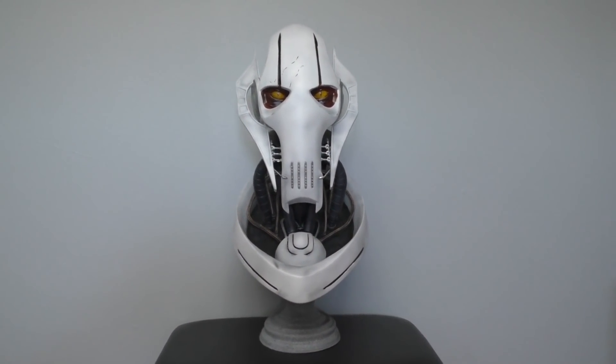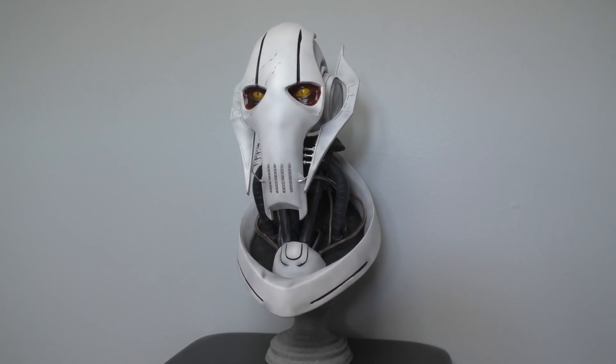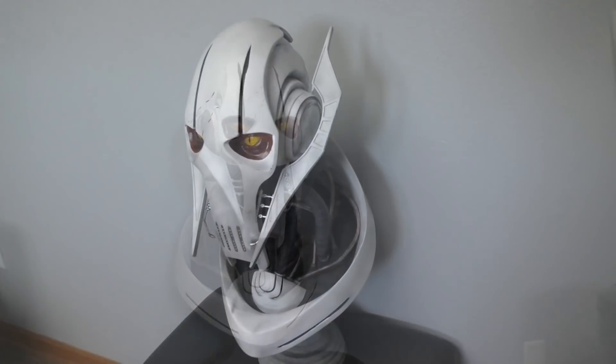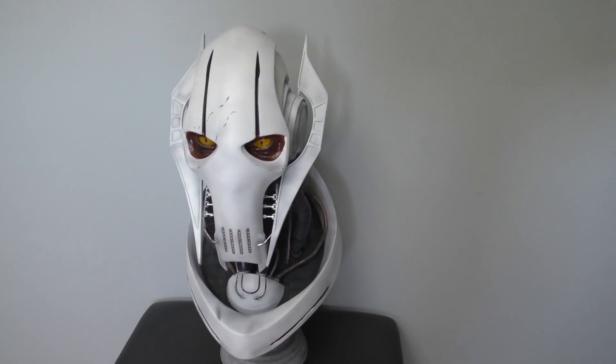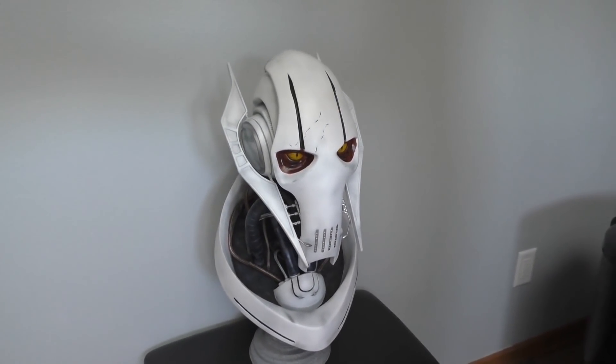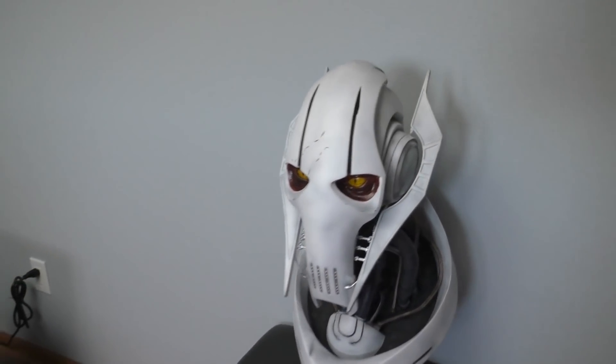Hello to all you beautiful people and welcome back to the Galactic Armory. Today I'm very excited to show you guys how I made my General Grievous bust from the ground up. I've been working on this project for a long time — it took a lot longer than I expected, but I think the results speak for themselves. In this video I'm going to show you the techniques I used so that you can make your own General Grievous bust.